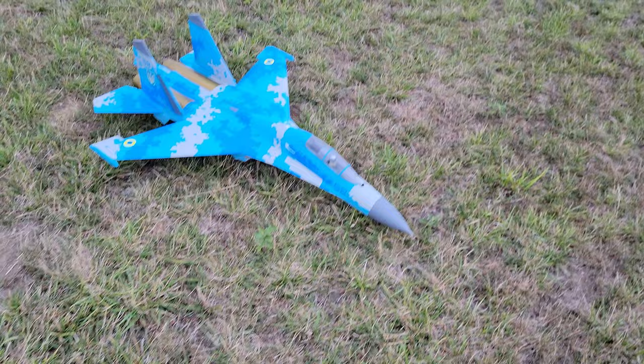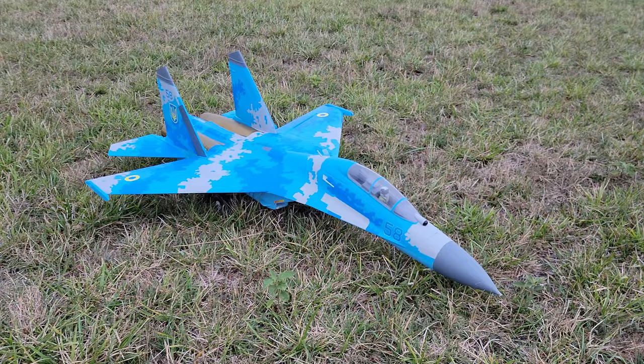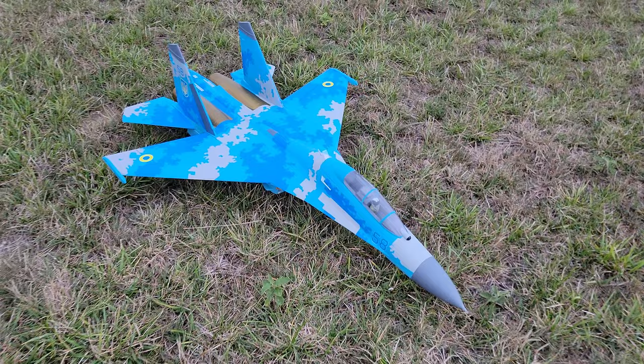That doesn't mean the plane won't do it. Thank you for trimming my grass. Look how sweet it did the grass hops — that was pretty impressive. It looks like we lost the tip of our thing, not surprisingly. I love the way the flaperons make the plane look — I think it's ultra realistic. I actually love the way this plane flies on the smaller pack.